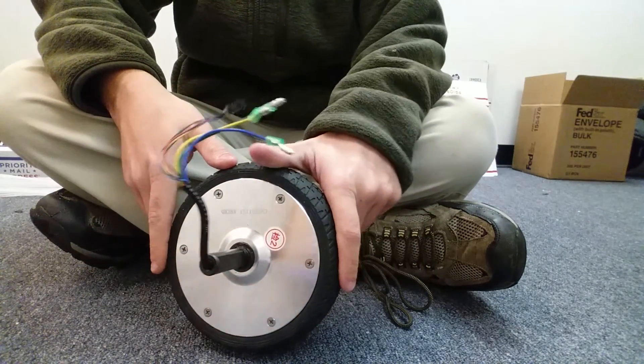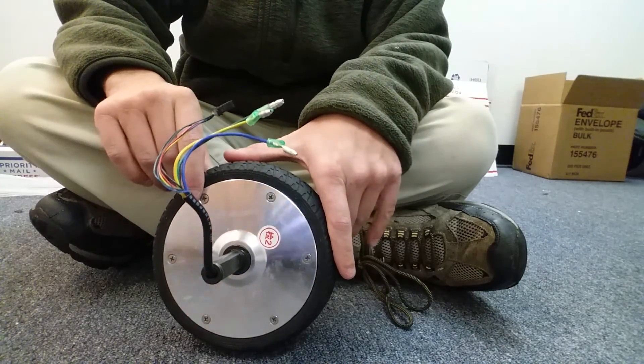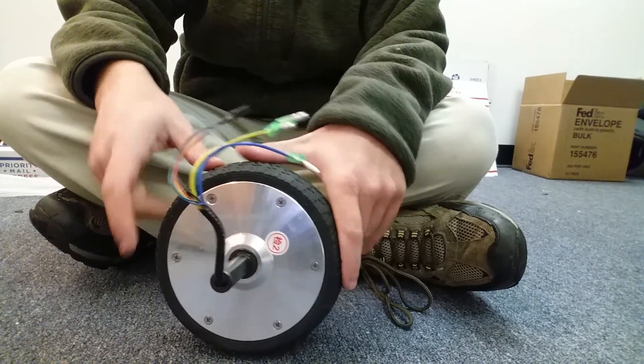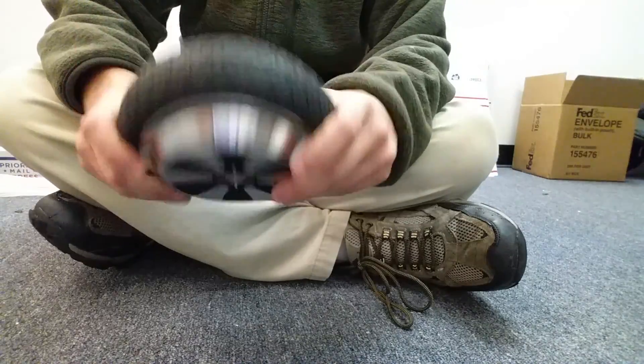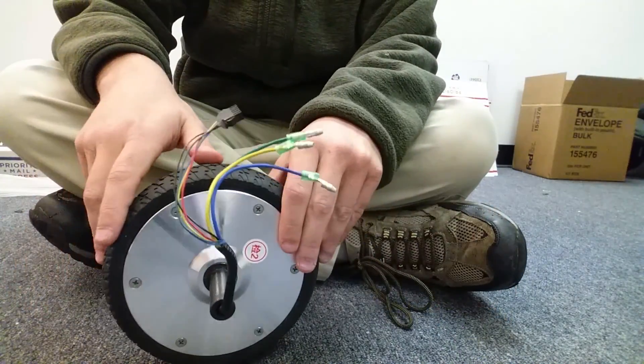Hey YouTube, thanks for tuning in. It's HoverboardFAQ here. I'm doing a new video series where I'm basically going one by one through every part contained within a hoverboard, showing you the part, explaining what it is, telling you where you can get it, how the parts interact together, how to fix boards, etc.